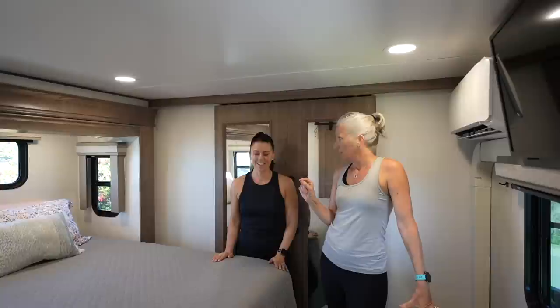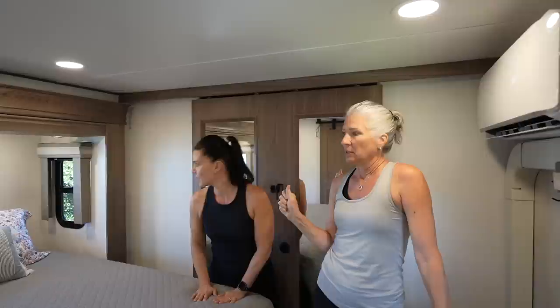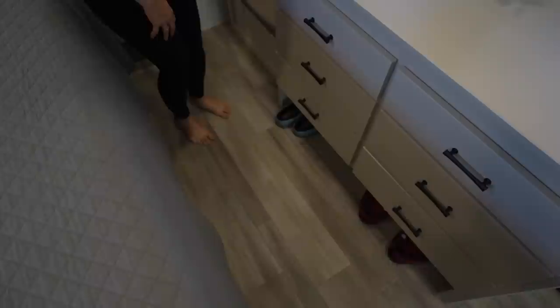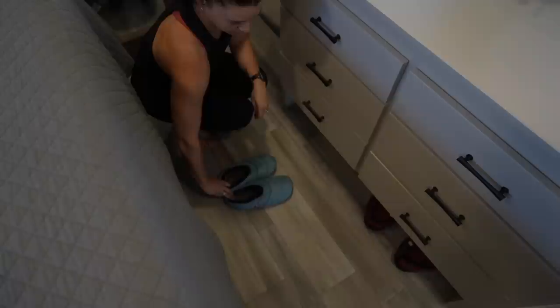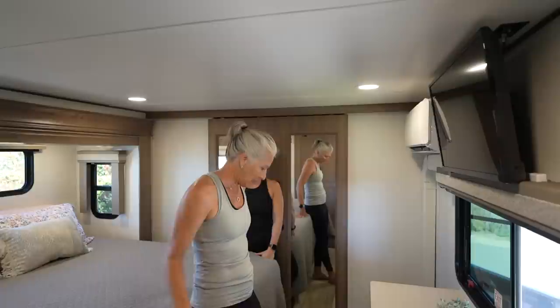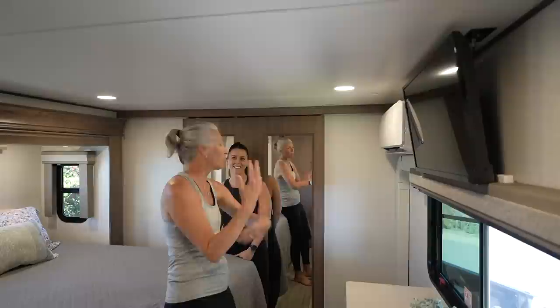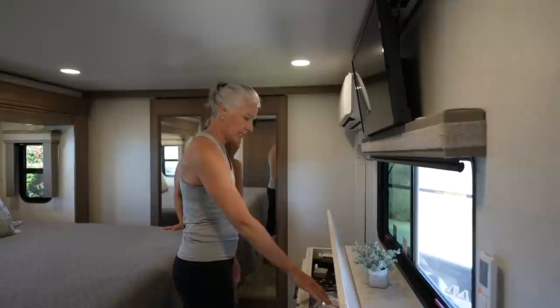The Alliance comes with an RV king bed — 74 inches wide by 80 inches deep — and they fit a full residential king mattress in there at 78 by 80 inches. Based on an Alliance forum tip, they removed a panel beneath the bed to create slipper cubbies — handy to kick off sandals at night without tripping over them. The dresser provides lots of clothes storage, with extra small storage for jewelry.